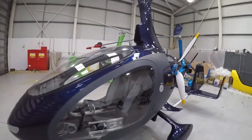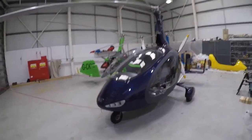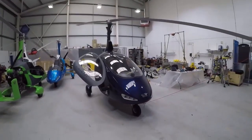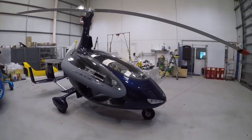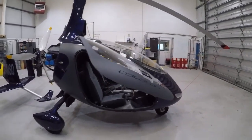This has got the later rotor head, which gives it a VNE of 120 miles an hour. The original Cavalons had a VNE of 100 miles an hour, consistent with the Magni M24. That 20 miles an hour difference — VNE being an absolute, not a target — does give it a useful margin above the M24, especially in the cruise.